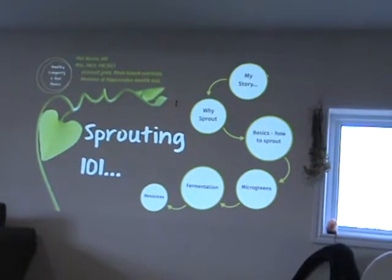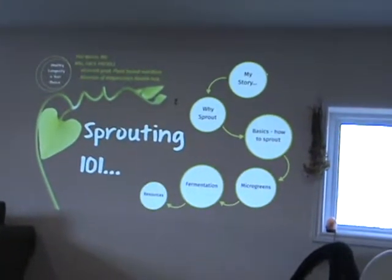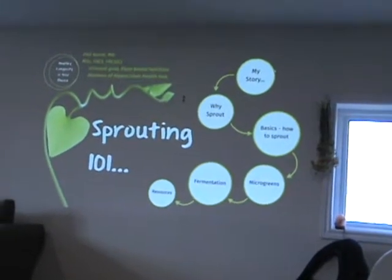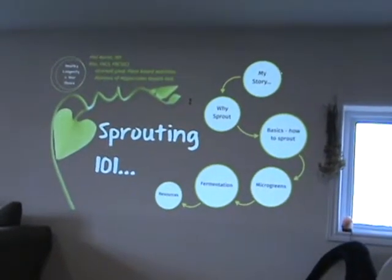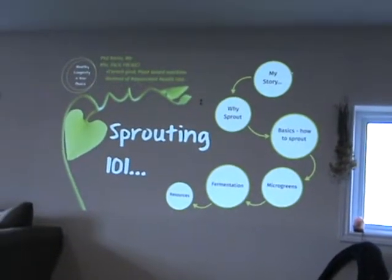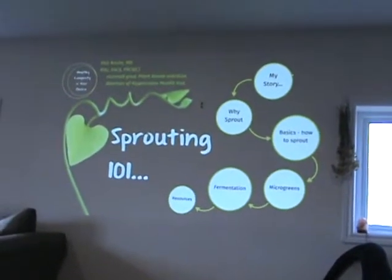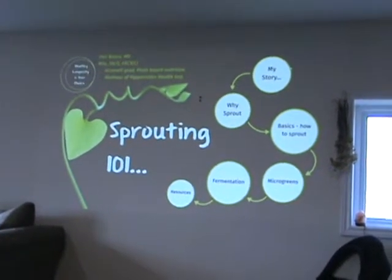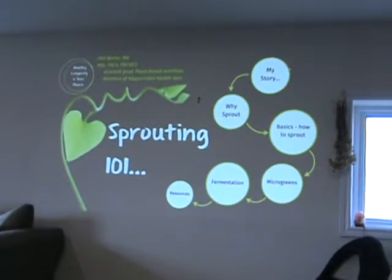If I have sandwiches — which is rare, we don't eat that much bread — but if we do, we put sprouts in them. We don't cook with them because we don't want to kill them. If you're going to have a hot chili, for example, put the sprouts in right at the end, so when your chili is cooked and you're about ready to serve it — you're not going to get high temperature from the cooking.